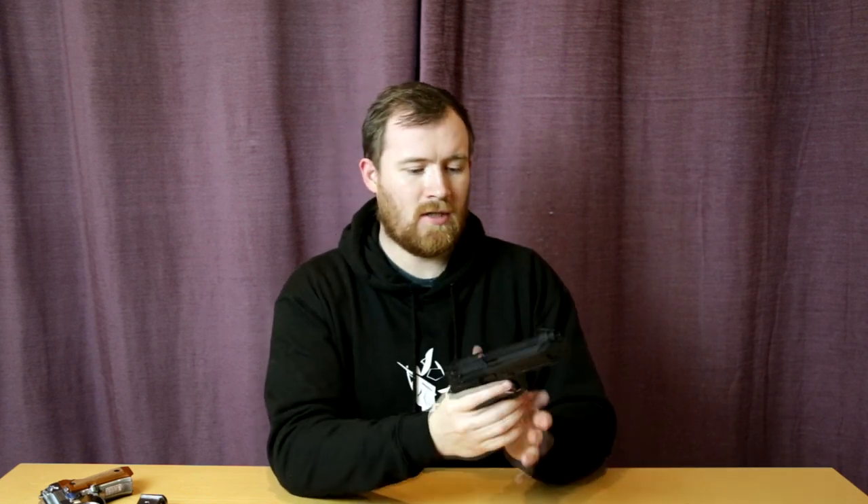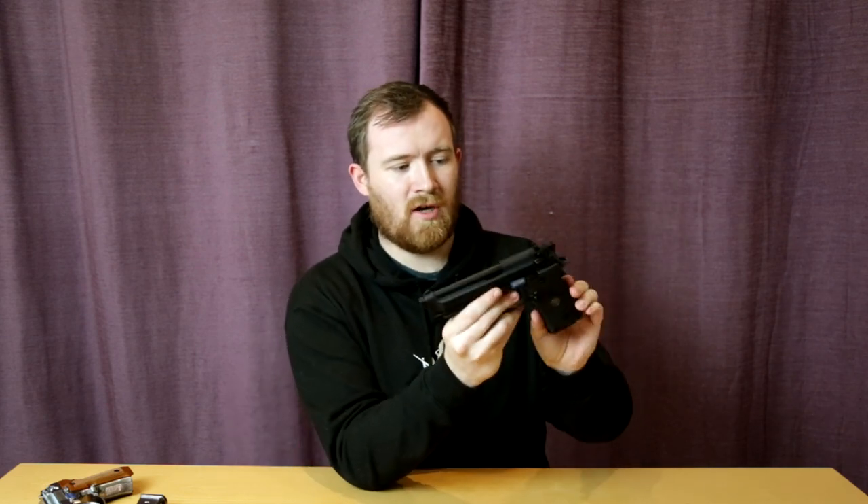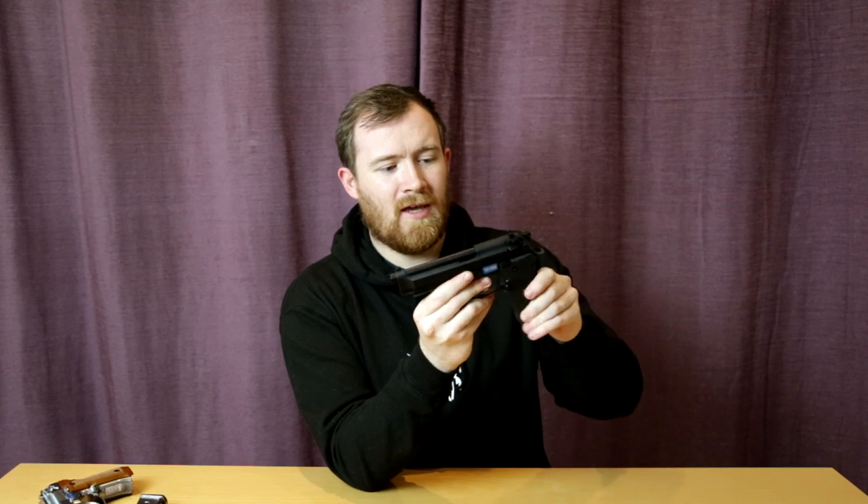We've got some gas in here, so let's see how it does. Gun's empty, not a problem at all. Nice and snappy. Recoil's not too bad — a little bit less than the 226 series. So let's put that M9A1 to one side. Just before I do — nice rubberised grips here, very nice and comfy to use.